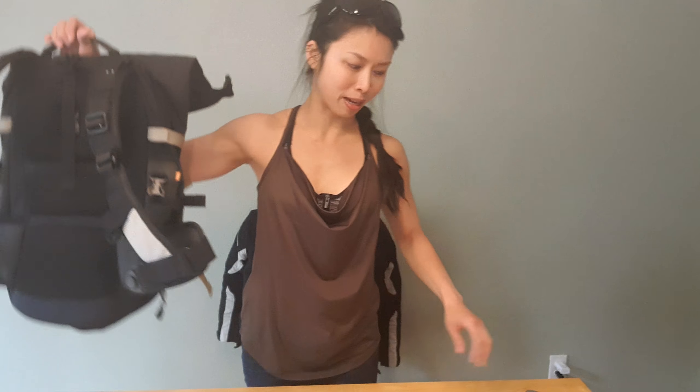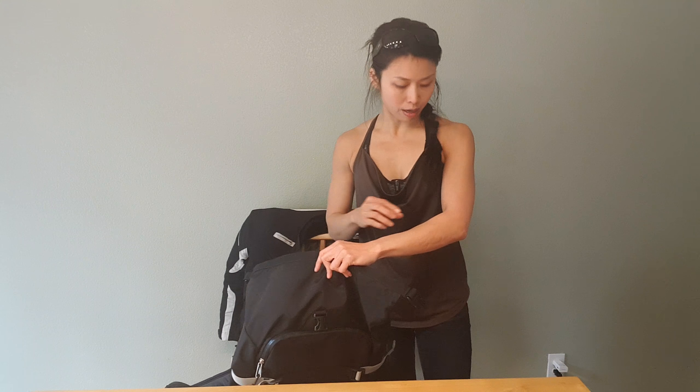Hey guys, I thought it's about time for another product review. I was riding around with this backpack and I've been using it a lot recently because of the weather — typically I just use a normal backpack when I ride but this is my only waterproof backpack. Before I start, I noticed the past four videos I was using YouTube Live to record and the quality is really bad, so from now on I'm just going to record with my phone and upload it later because the quality is way better.